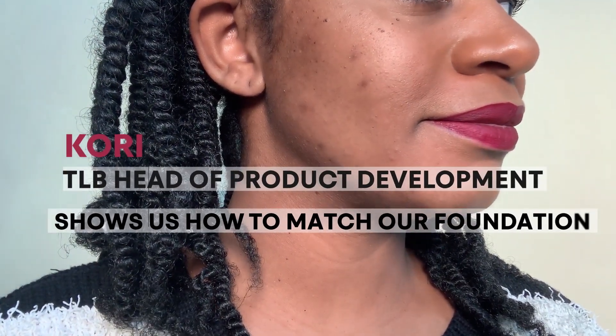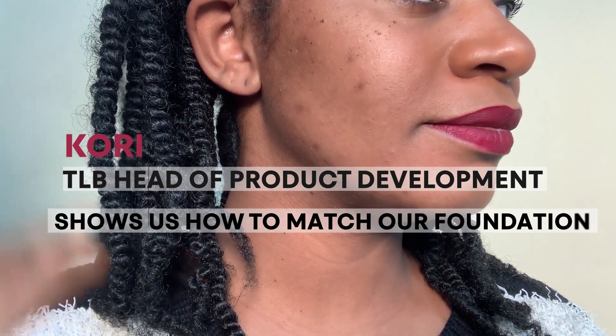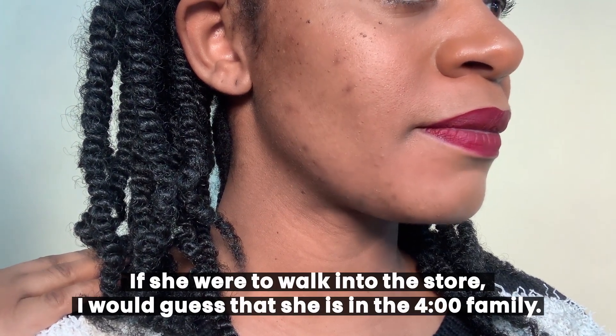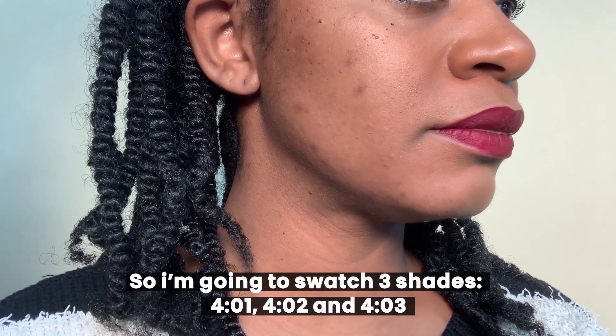Hey guys, this is Cory. I'm going to show you how to swatch and find your foundation shade. Danielle is here, and if she were to walk into the store, I would guess that she would be in the four family — so that's what we're going to test out.